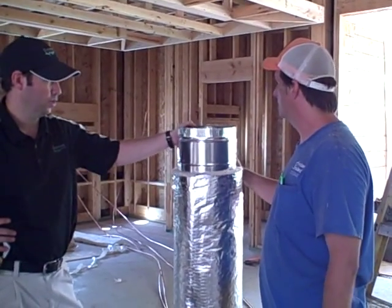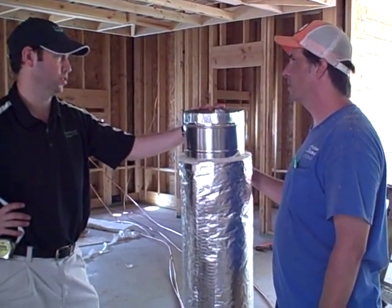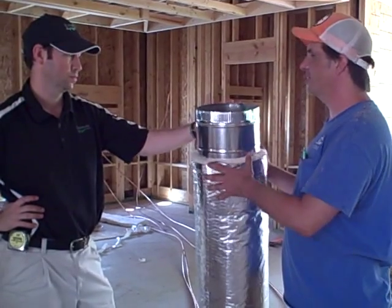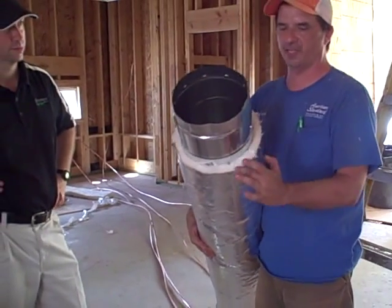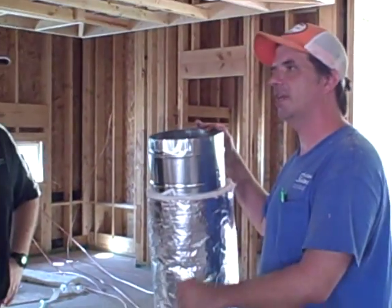Tell me about one thing I know people are concerned about — fiberglass in their air stream. How would this compare to some other systems with regard to fiberglass? Well, this is excellent because as you see, there's no way that fiberglass can get in. All the fiberglass is on the outside — it's insulated on the outside. So in the air stream, there's zero fiberglass. Zero.